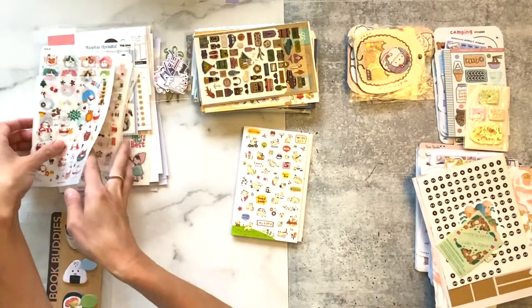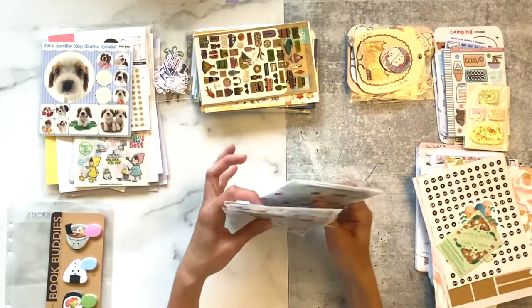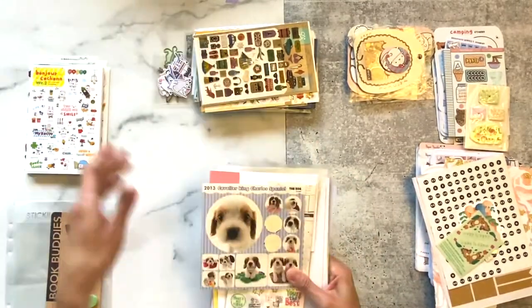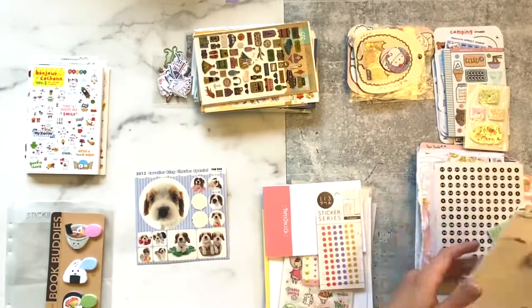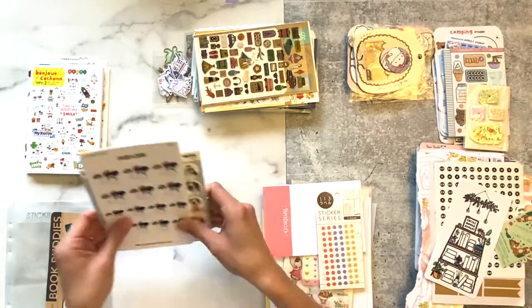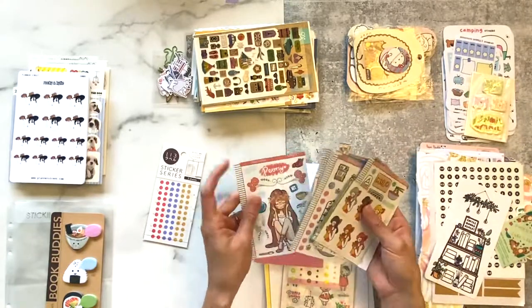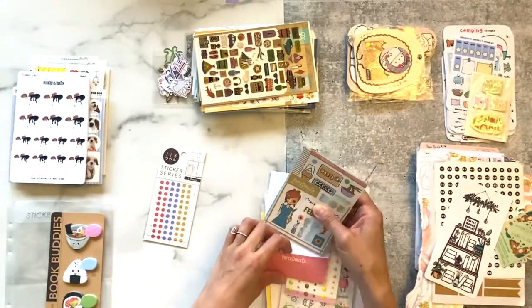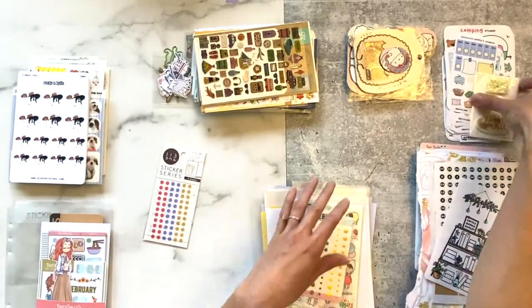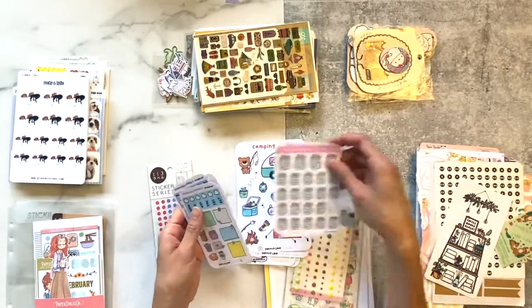My thought process was to group stickers based on category, store, or type. For these, I got them off Amazon — most are translucent — so I just grouped those together. Then I had some dog ones which I don't really use in my planner, so I put those aside and eventually took them out. These are some stickers from the Paper Dolls Company, which I wanted to put together in their little pocket folder — super cute die cut on the front. I also had some Post-its that I put on the side for now.